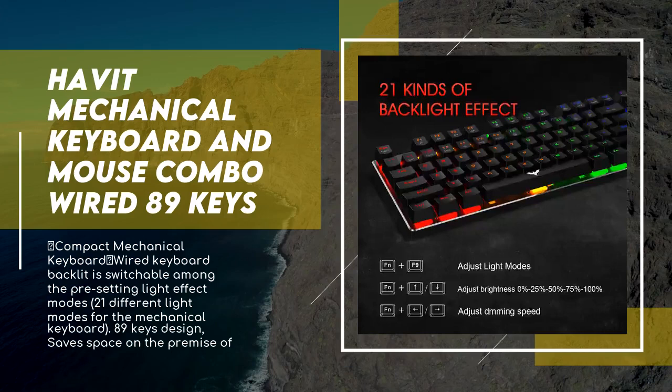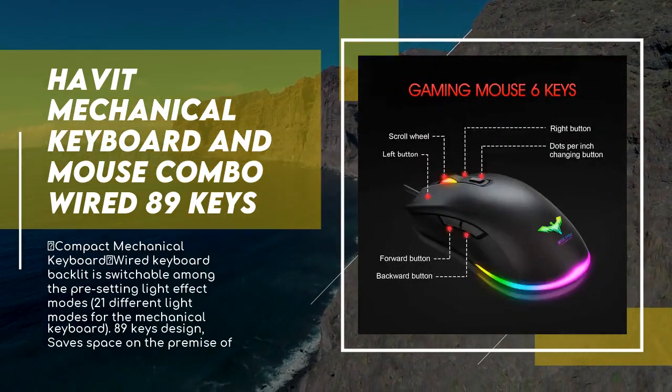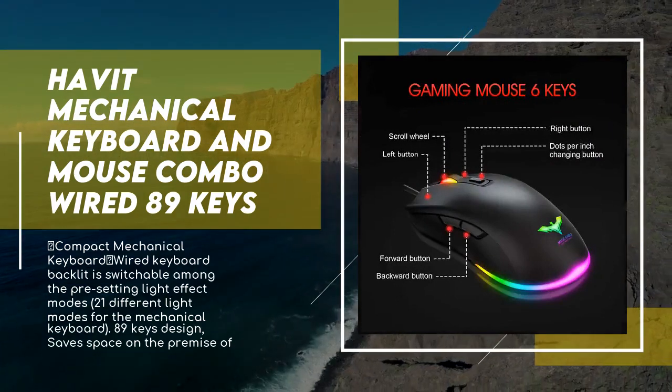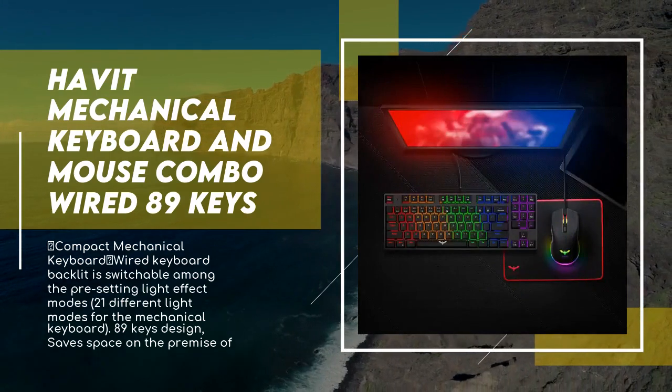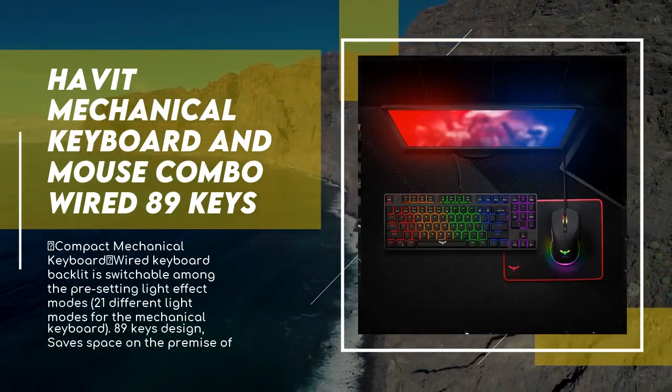The classical red switch design provides quiet clicks and delivers accurate, responsive key commands for both typing and gaming. 100% anti-ghosting gaming keyboard with full key rollover — your perfect choice for different games.